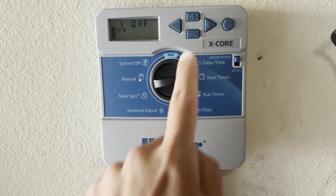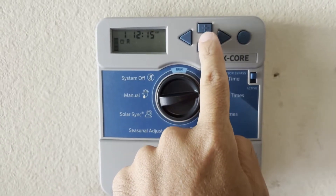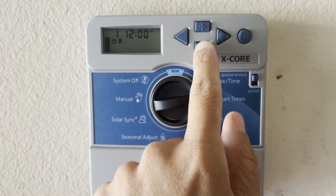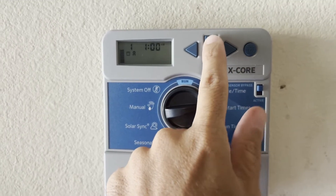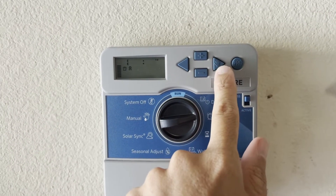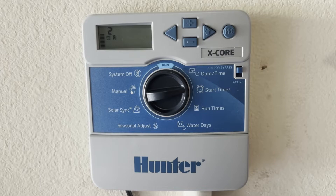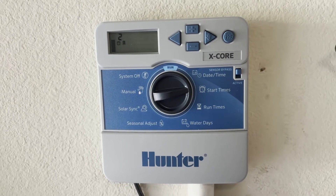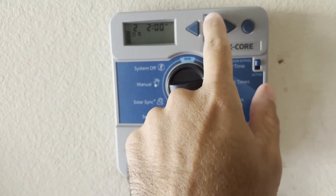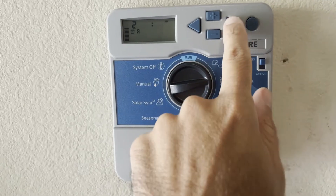We'll go ahead and set our initial start time. I want mine to be 4:30 in the morning, so I'll use the plus buttons to move forward to that — you can see it goes in 15-minute increments. If you ever need to turn a start time off, you go find the spot between 12 and 11:45 to turn it back off. I'll move mine forward to 4:30. Once you have that set, push your forward arrow and it'll give you an option for a second start time. My cycle takes about 30 minutes, so I'll set this one 30 minutes afterwards at 5 a.m.